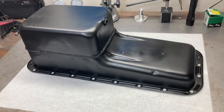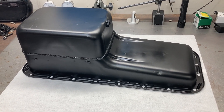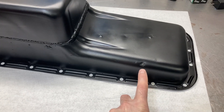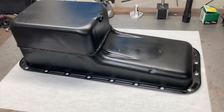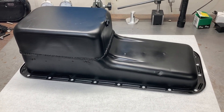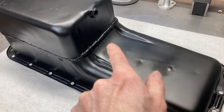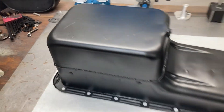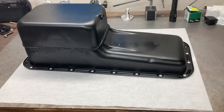It just has that 60s appearance to it. I left the old dings in there because that's history to me — there's no telling what kind of stories that oil pan could tell. So we're going to let that paint cure for a while.